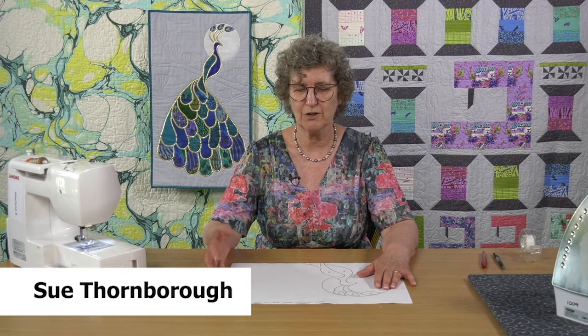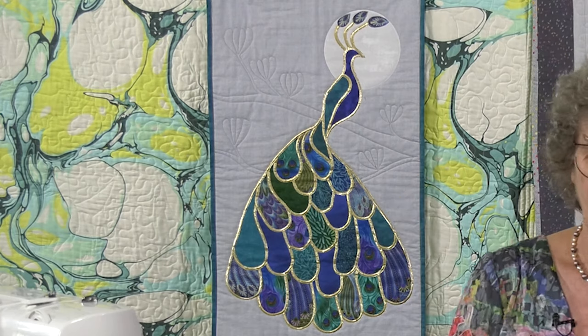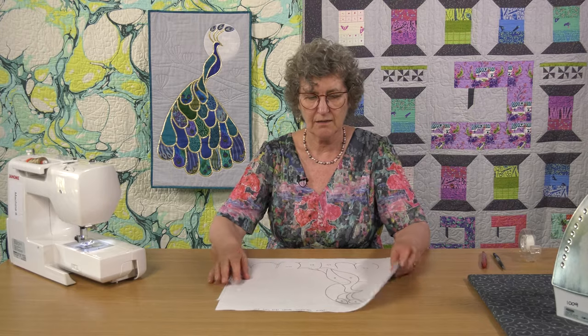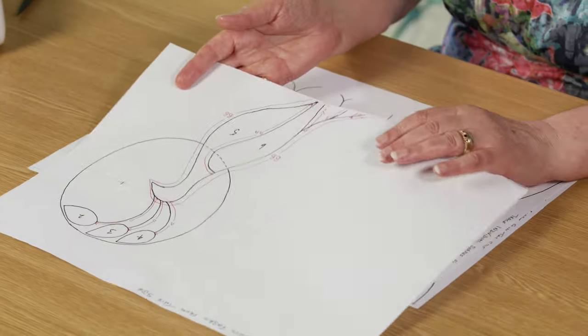Hi, my name is Sue Thornburgh and today we're going to look at a stained glass peacock appliqué technique. This is the pattern — it's an A3 size and it's double-sided.